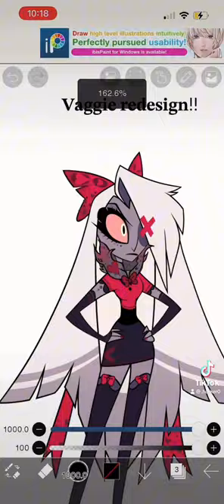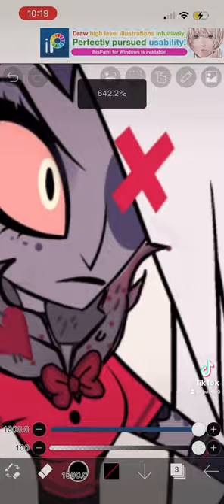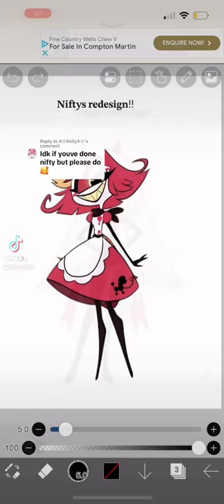I gave her tattoos and freckles, added bows on her socks, and a heart on her fur collar as well. Her heels — I just love them so much. Here's a close-up of it. This is my Nifty redesign.